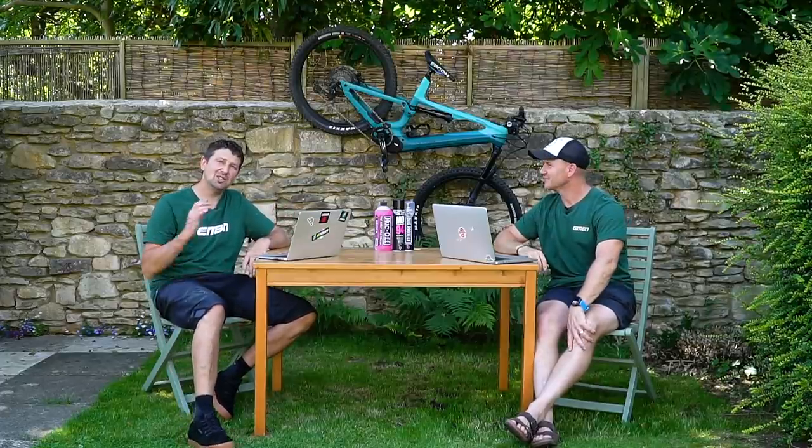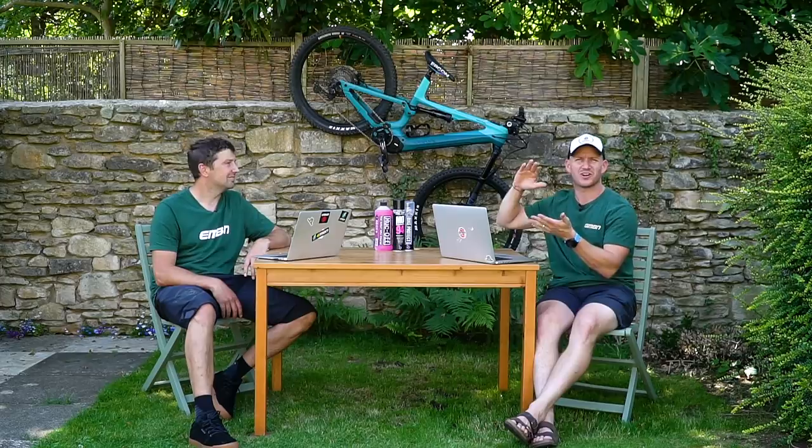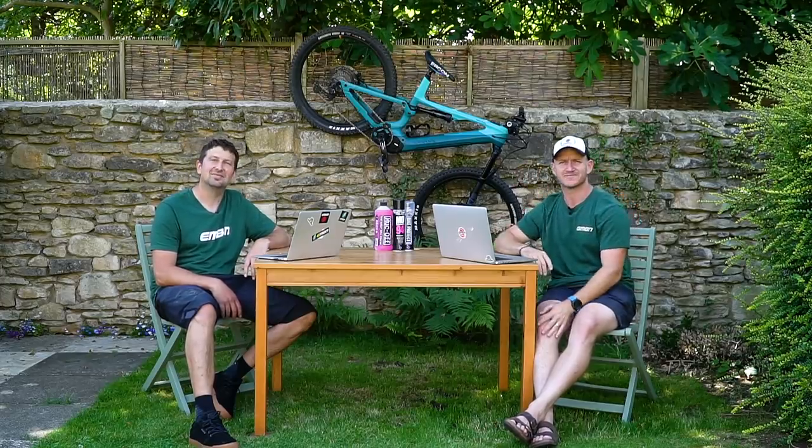Welcome to this week's EMBN show. We've got a packed show coming up this week. We're talking about two-wheel drive e-bikes — nuts. We've got Bike Vault, we've got Where in the World, we've got lots coming up in this week's show. Stick around.